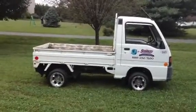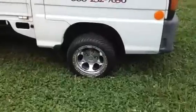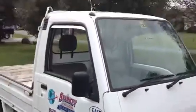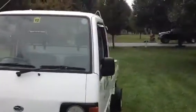This is my Subaru Sambar for sale. It's got ITP wheels on it. I have the stock wheels and tires as well that come with it. It's like a regular truck except mini.